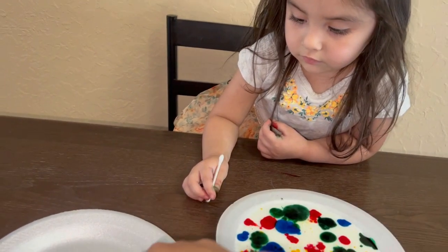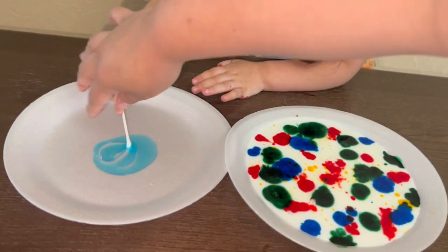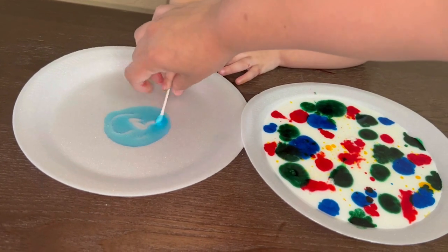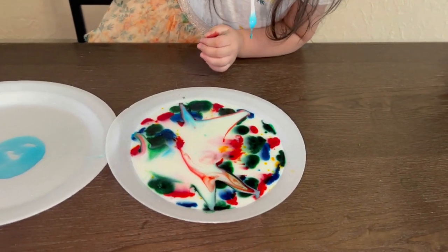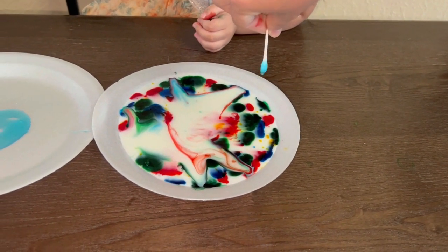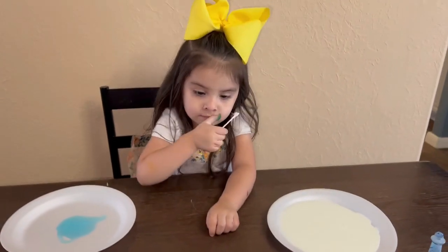So you're going to take this Q-tip and mix it into the soap. Mix it really good. You're going to get a lot of soap, a bunch of soap. Now you're going to drip that over it. Whoa! Do you see that? Yeah, we need to have more. Get some more. We did one together, now we're going to do our own, Alicia.